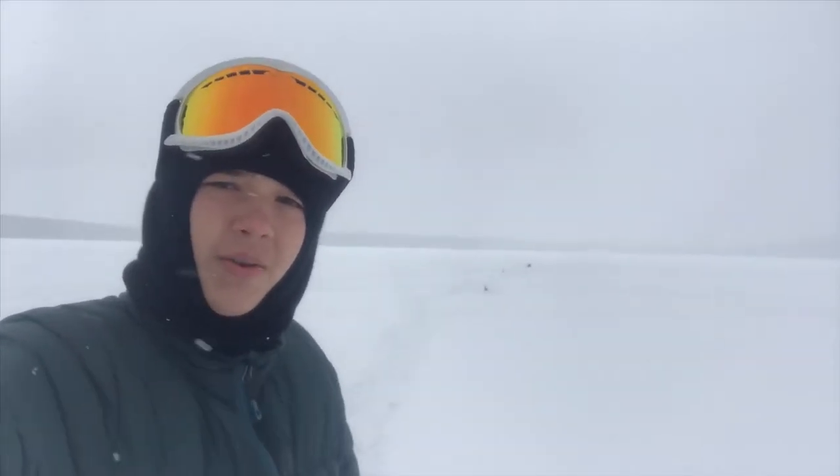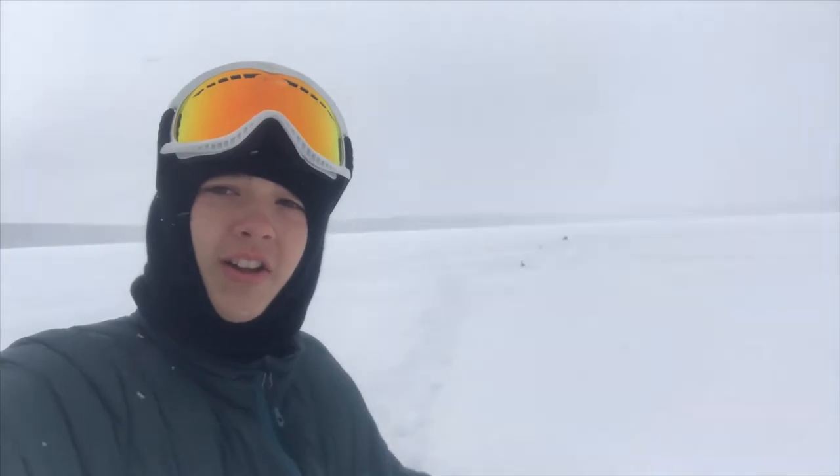Okay guys, so we're out here now. There's been quite a few little snow swells. Let's go fishing.